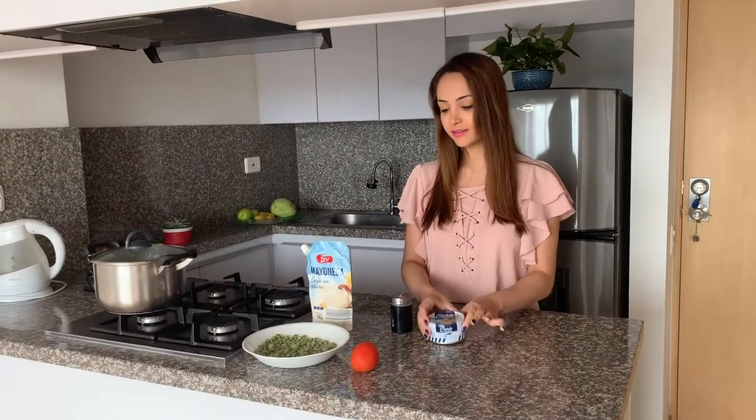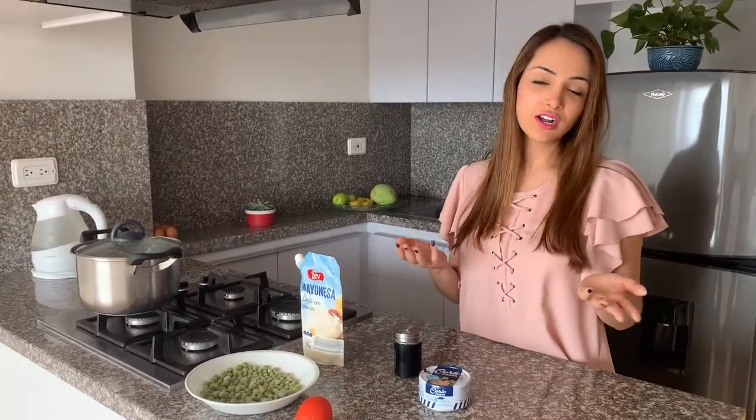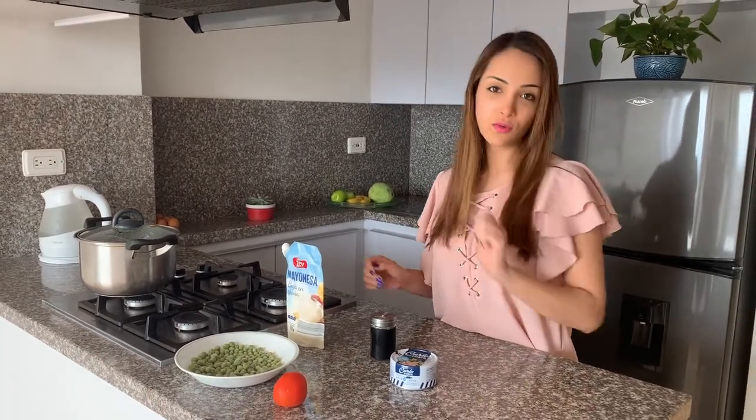One tuna can, salt, mayonnaise, frozen peas — if you can actually get them canned it's also fine — and one tomato.